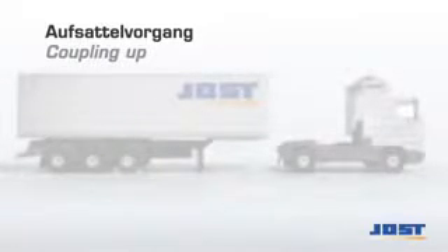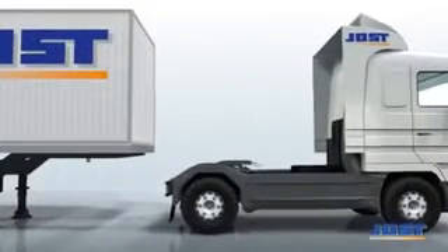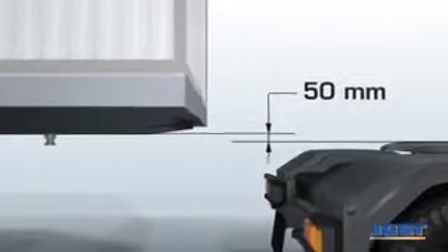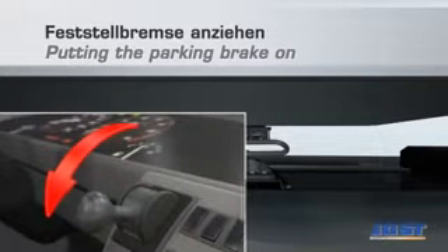For coupling, the fifth wheel coupling has to be open. The driver lowers the tractor unit until the fifth wheel coupling lies below the level of the semi-trailer rubbing plate, slowly reverses, lifts and couples to the kingpin. The driver then operates the parking brake, steps out of the cab and checks the coupling state.